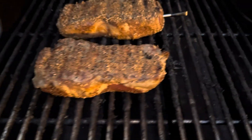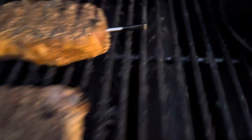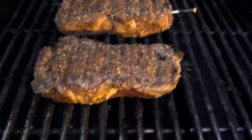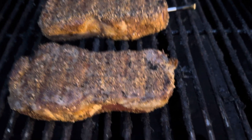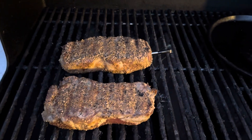We've got about 15 minutes left or so, according to the MEATER probe, on the steak. So I flipped it over just to get a nice even cook on both sides, and then we're going to turn up the heat and flash sear it as much as we can. Flipped over the potatoes as well. These are getting nice. Smells good.